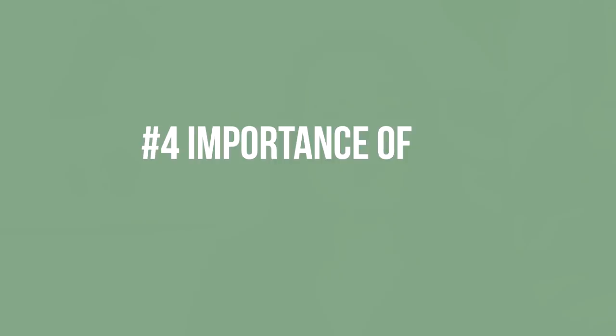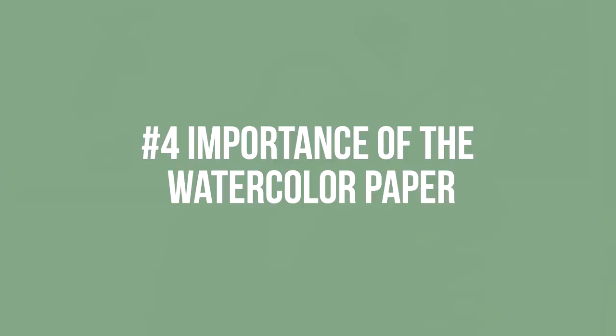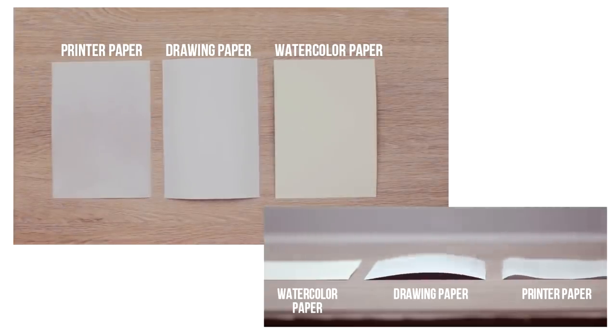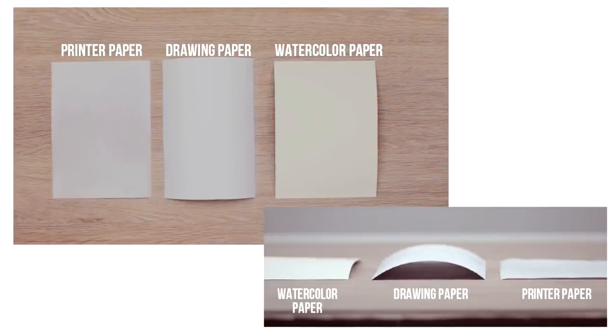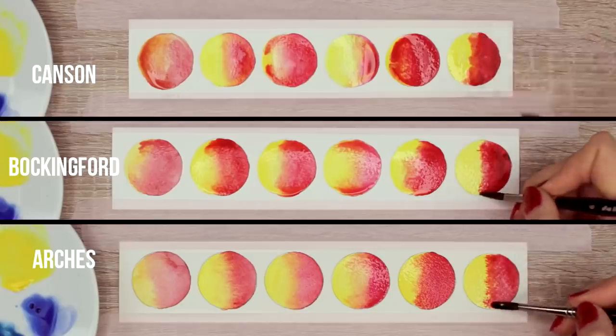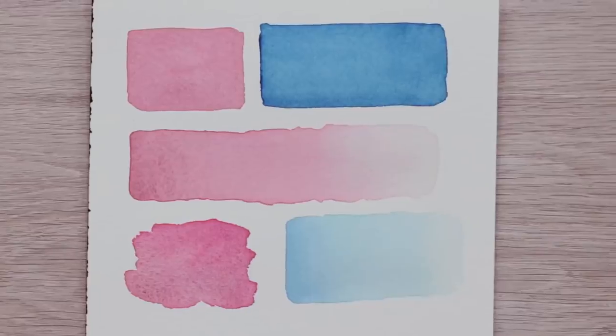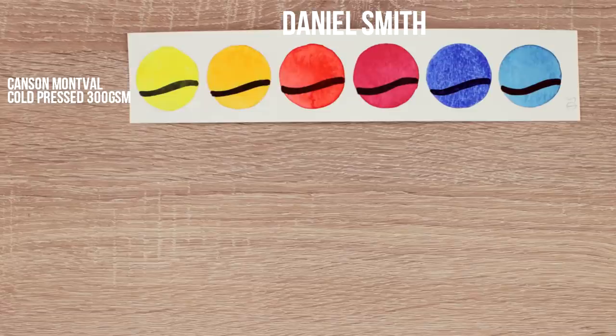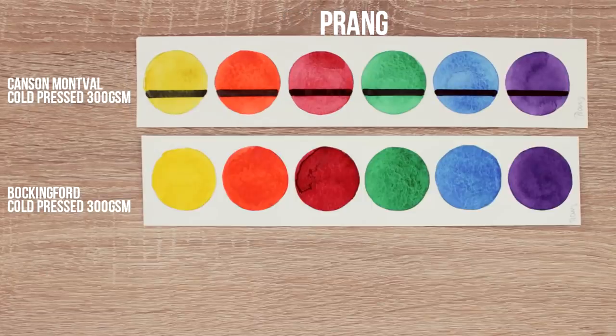Number four is the importance of watercolor paper. In the beginning, I just grabbed anything that said watercolor paper on the packaging, and I thought that was pretty much it. I knew there were a ton of different watercolor papers and more expensive ones, but I didn't really know what the difference was or if I really needed it. The washes can look streaky, have lots of blooms, and look really uneven and dull if you use super cheap watercolor paper. I used to think it was all about the quality of the paint, but the quality of the watercolor paper is actually even more important.